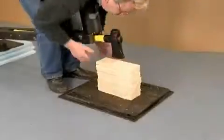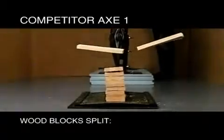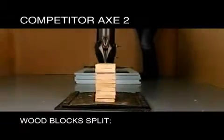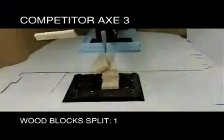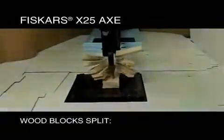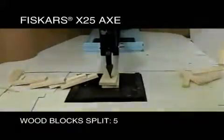In the performance test, we used the same force and materials to see which blade would split the best. None of the other axes split more than one layer of wood on average, except the Fiskars axe. By making our blades extremely sharp and limiting resistance using a low-friction blade coating, our axe split four layers or more each time.